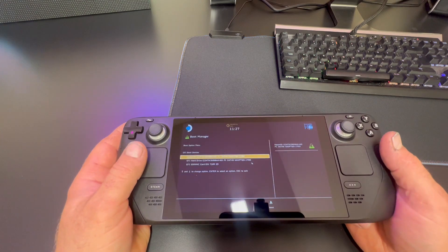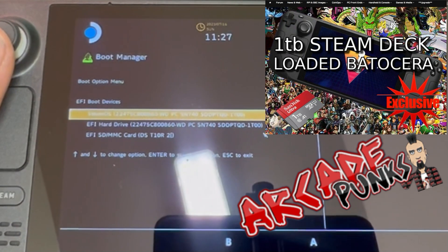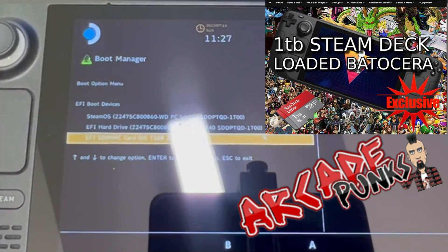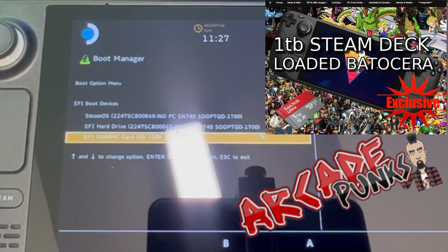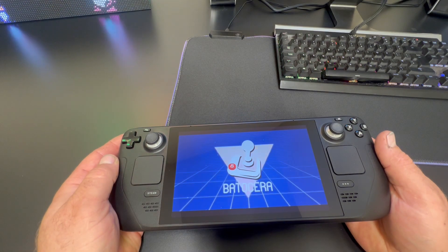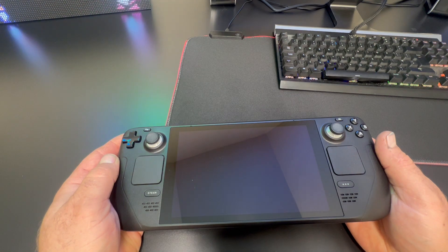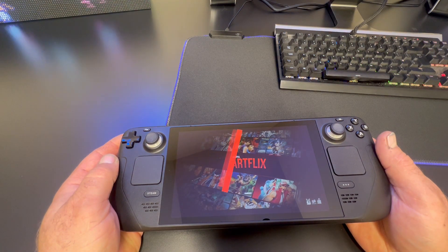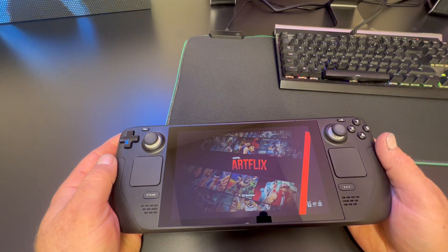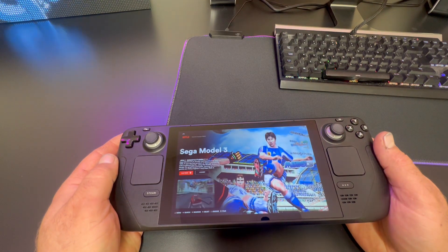By pressing power and minus at the same time and booting into the boot menu, I popped in my SD card which now has Batocera installed on it — a straight image ported to the SD card. There are different size images for different SD cards; just Google it and the download links come up.